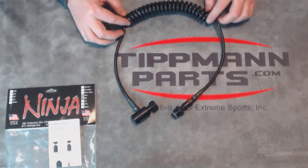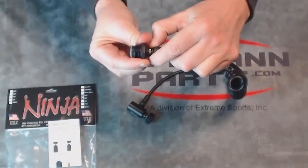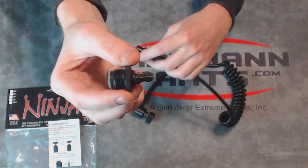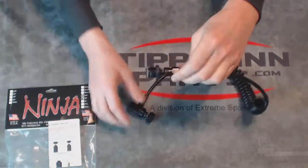Very high-end, high quality materials go into this including US-made parts. Up here on the end you have your ASA adapter. This is what goes into your paintball gun the same place as your CO2 or compressed air bottle would hook into. It then hooks up right here to your remote line.